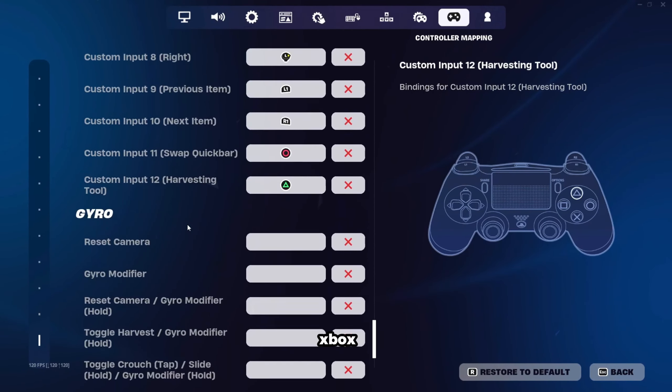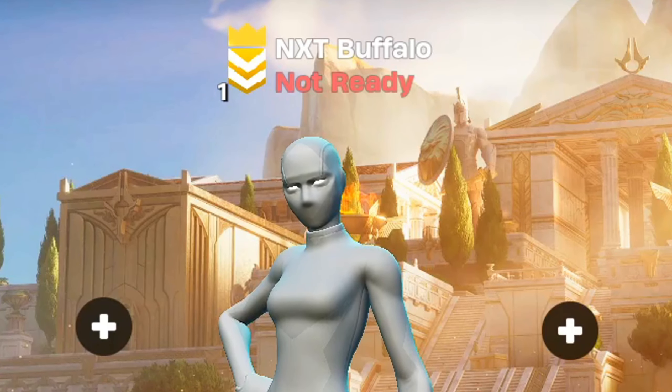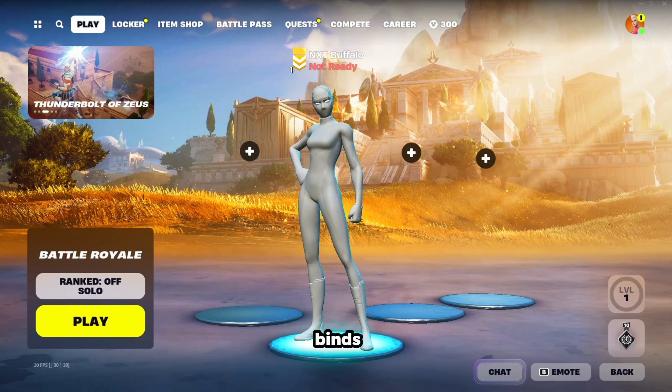Anyways, let's now move on to the Xbox controllers. I don't really know any professional controller players out there who are on non-claw slash non-paddle Xbox, so I base these binds off of my own understanding of controller binds as well as a bunch of other YouTube videos.